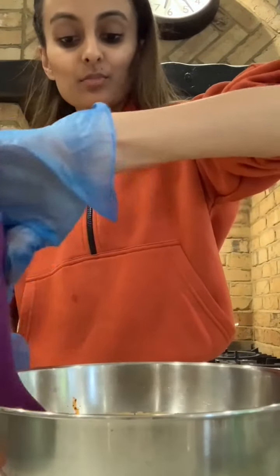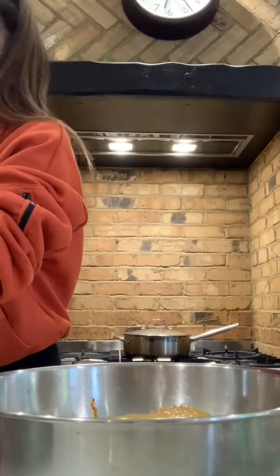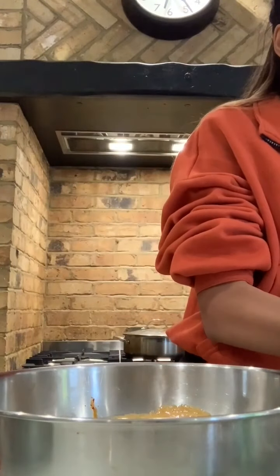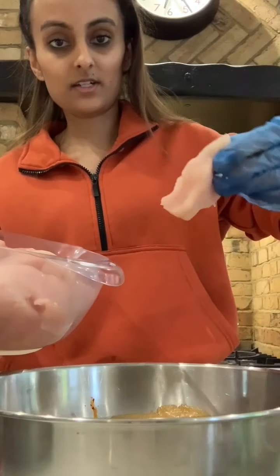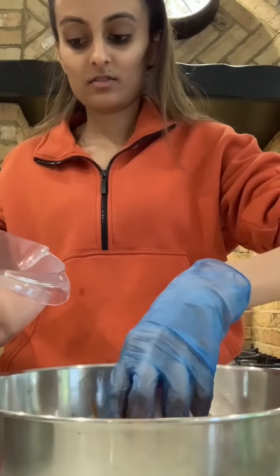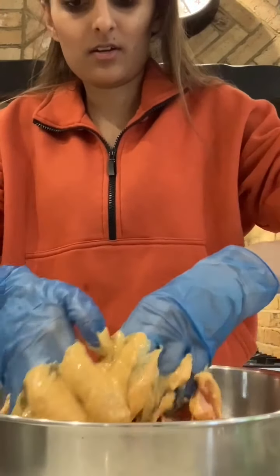This is a really easy, quick, and simple marinade. Once you've added everything, you need to add your chicken and give it a good mix with your hands. These are the size chicken pieces I've added — not too thick, as you want them to cook evenly at the same time. Use your hands carefully to marinate the chicken and coat it evenly.